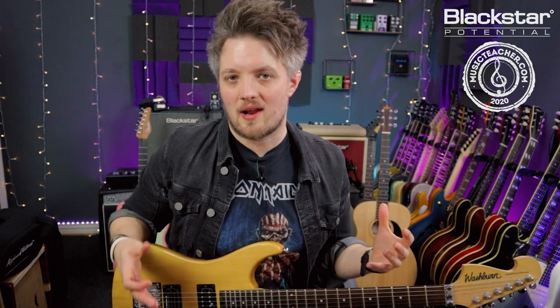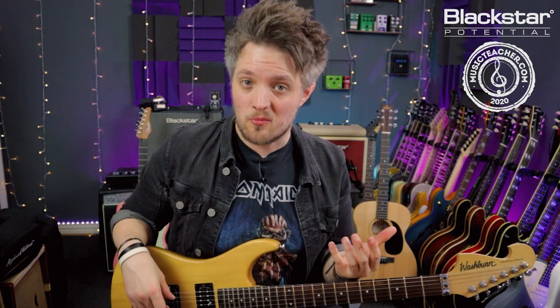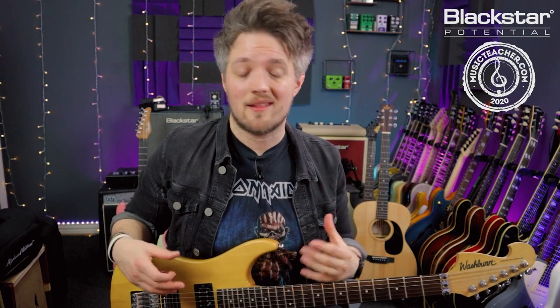So there you go — five legato exercises to get you started. Don't worry too much about the speed; focus on the note clarity. Legato is a great technique if you want to start building up fast rock, fast metal, and shred guitar licks — it's a very essential skill to have in your toolbox. But it does take practice, work, and strength building, so really take your time. Practice these groupings with a metronome to help build your speed and clarity, and make sure each note is ringing as clear as you can possibly make it.